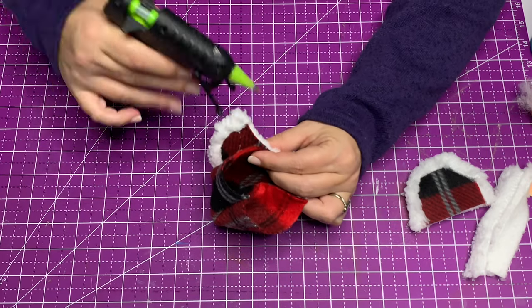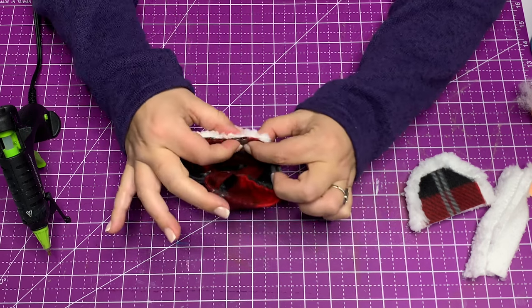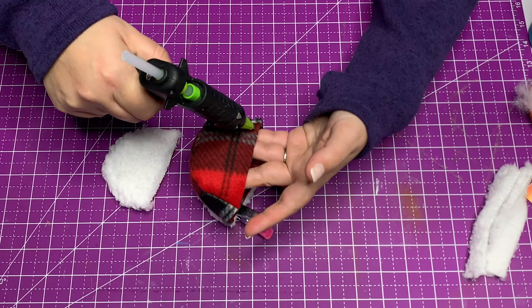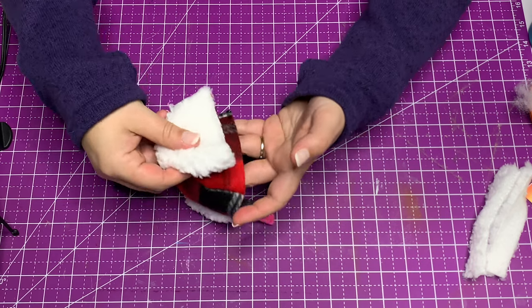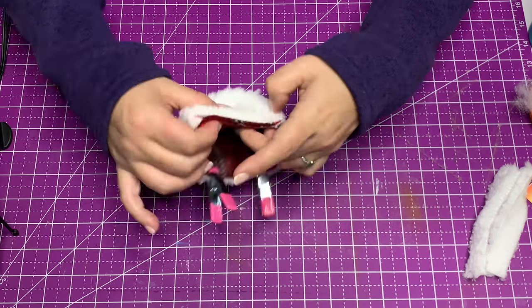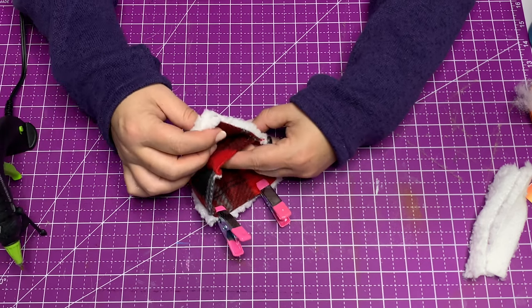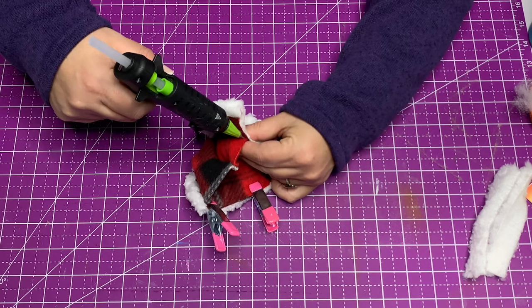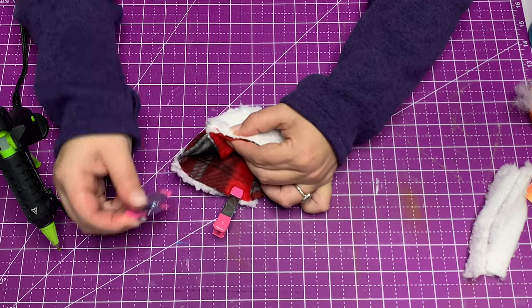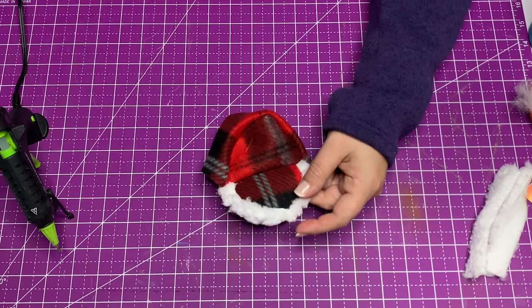I've had a lot of questions about where to get Sherpa fleece. Look at Joann's in your area, especially this time of year. Fabric.com will have it, and Amazon sometimes has it — search 'Sherpa fleece by the yard.' I'm going to clip that before moving on so it doesn't shift. We're just going to line up the top edges of the fleece with a nice thin bead of hot glue. You don't need a lot of glue, but you need a nice thick bead so that when it squishes down it stays in place — looks like a seam that somebody sewed.